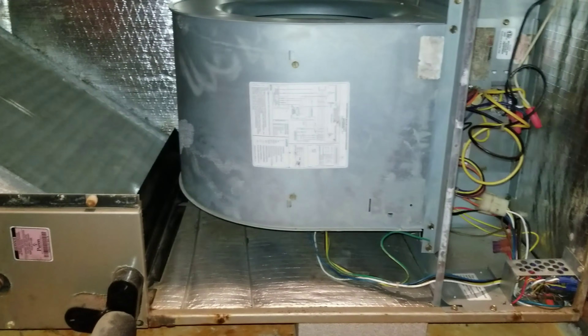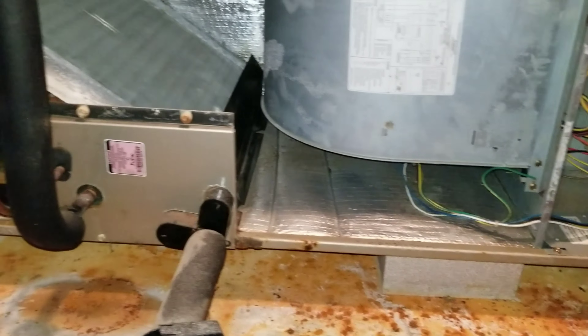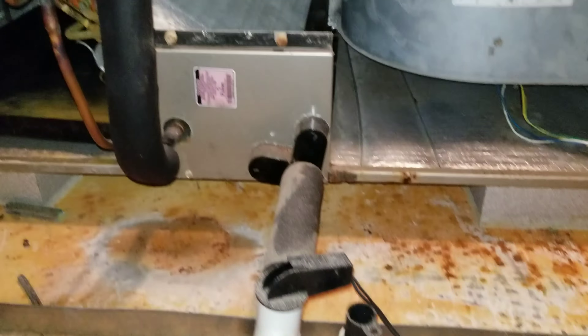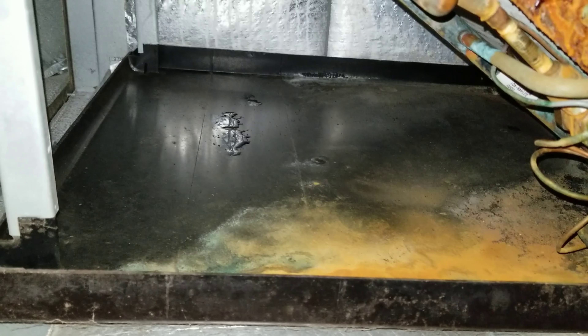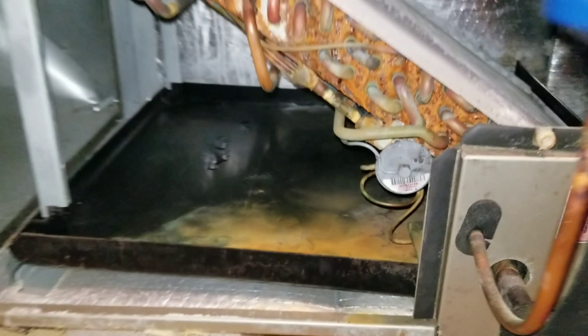Alright guys, we've got the doors off my air handler. It's definitely seen better days. You can see my emergency pan had water in it. A drain line backed up a few years back, so I went ahead and installed a water safety on this. But what I'm going to do now before I apply the pan treatment is go ahead and try to clean this drain pan out the best I can.